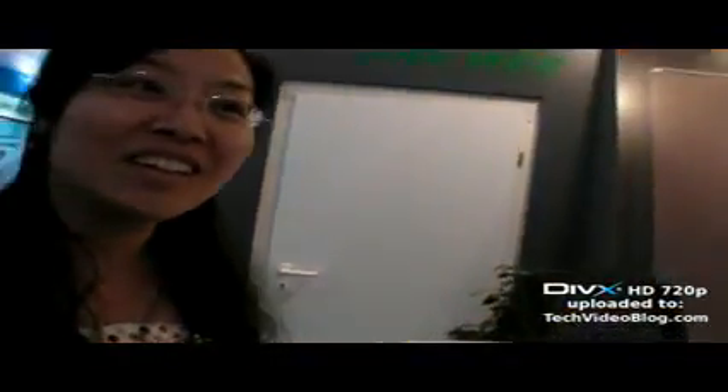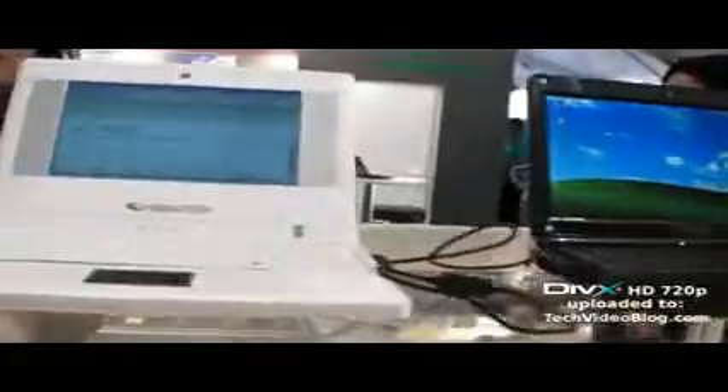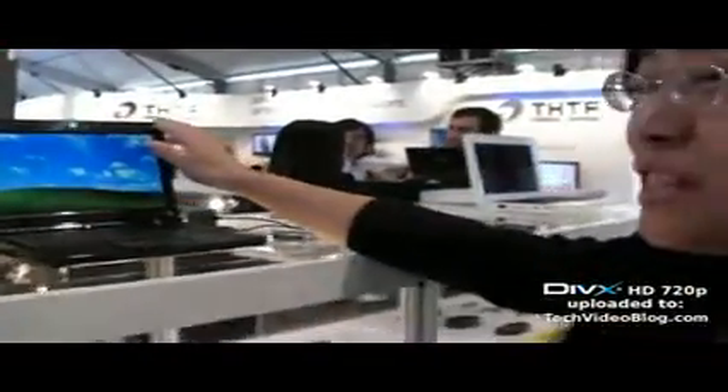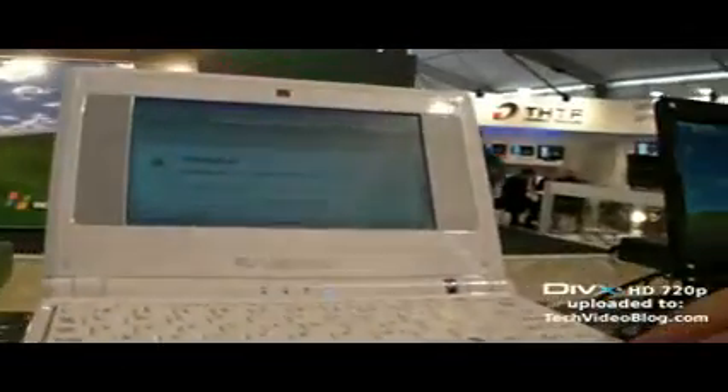So could we check one of these that you have over there that's working? Sure, let's go to one which is working. Here we are. So this is actually a real working laptop? Or is it a mock-up, this one? This one is like a mock-up with a big screen, right? This screen is bigger — it's nine inch. But this one is not a real screen right now. But this one is. This one is seven inch.